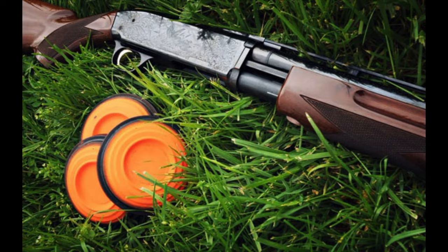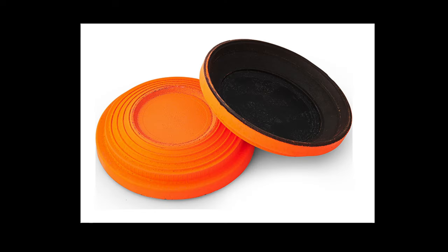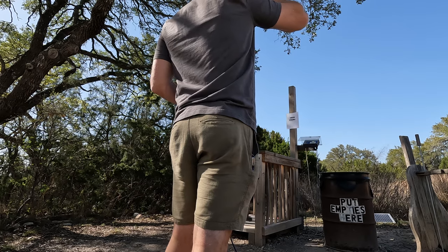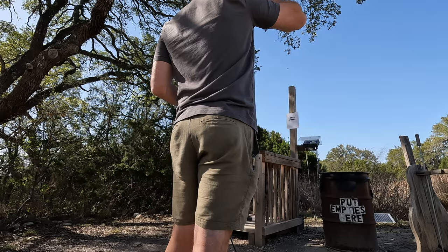Just in case you don't know what skeet shooting is, I'll show you real quick. Basically, there are these discs that you're trying to hit. Someone will say 'Are you ready?' and then the machine flings the disc, and then I try to hit it.